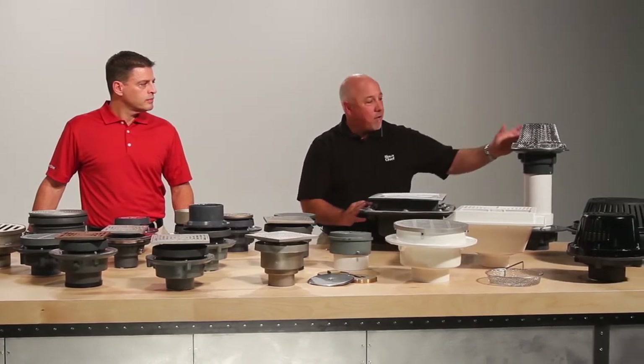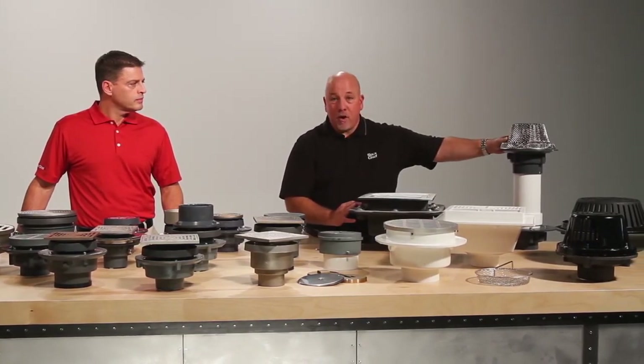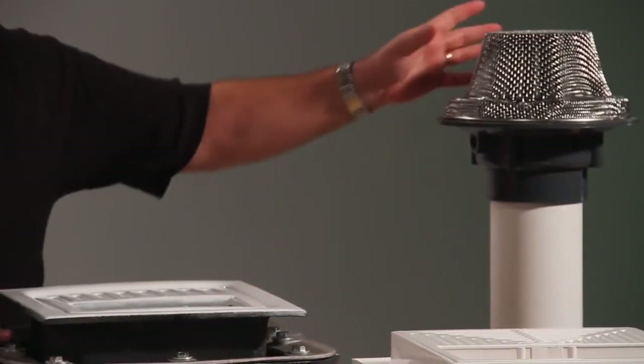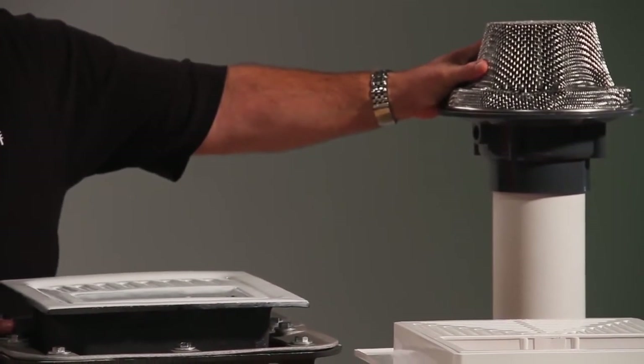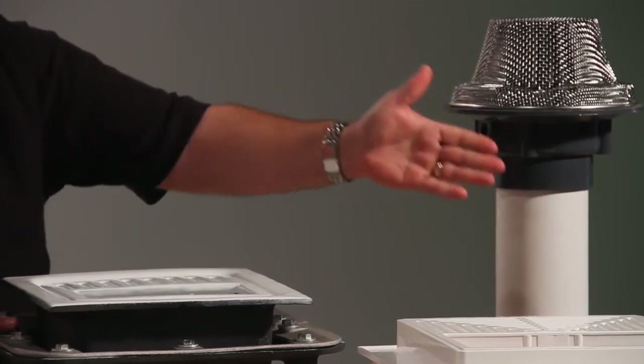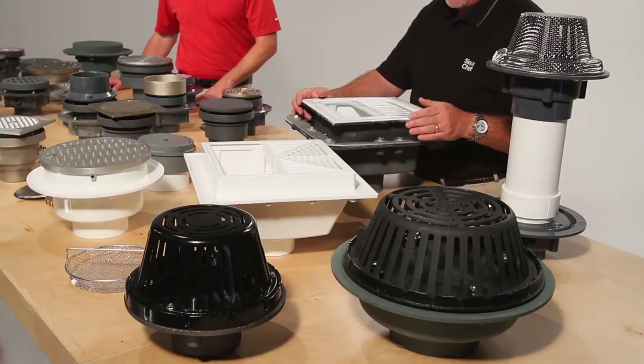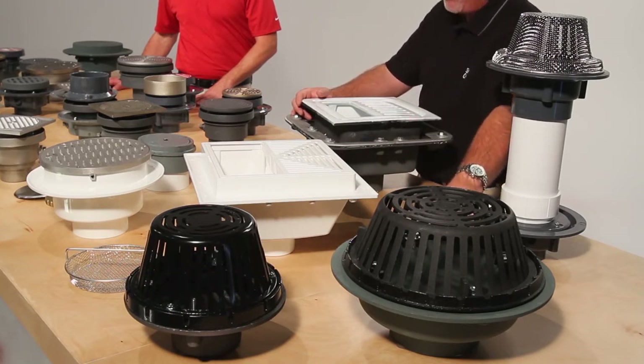Our roof drain offering consists of a planter drain, which is very popular, two flashing body styles, and a stainless steel debris cover that goes over it. We also have roof drains with cast iron and PVC bodies, cast iron and polyethylene domes, available in three through twelve inch sizes.